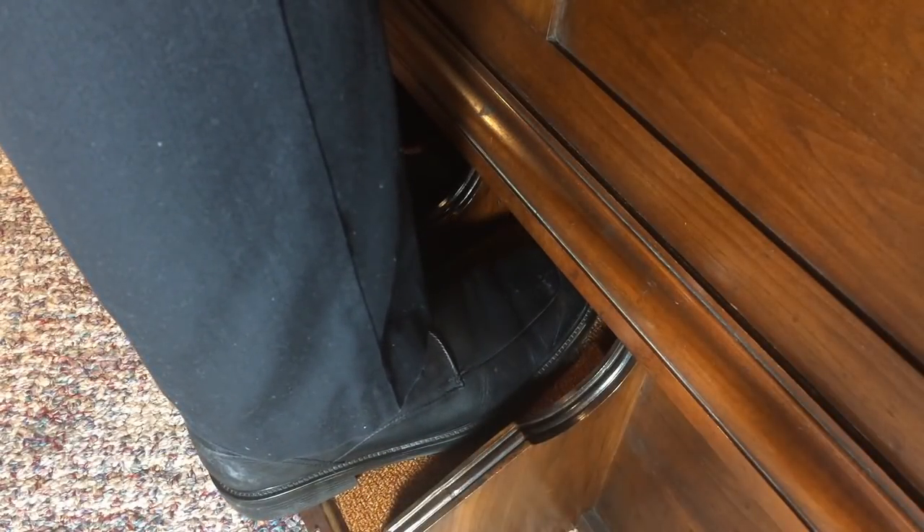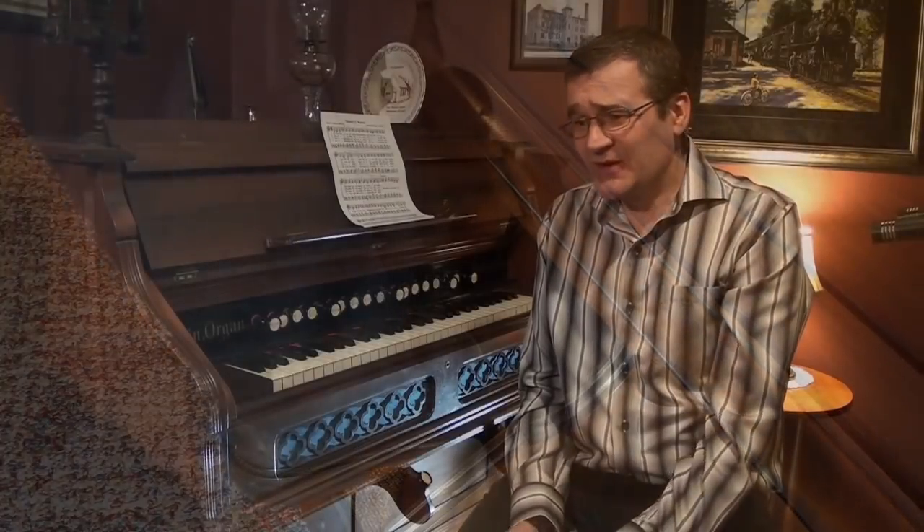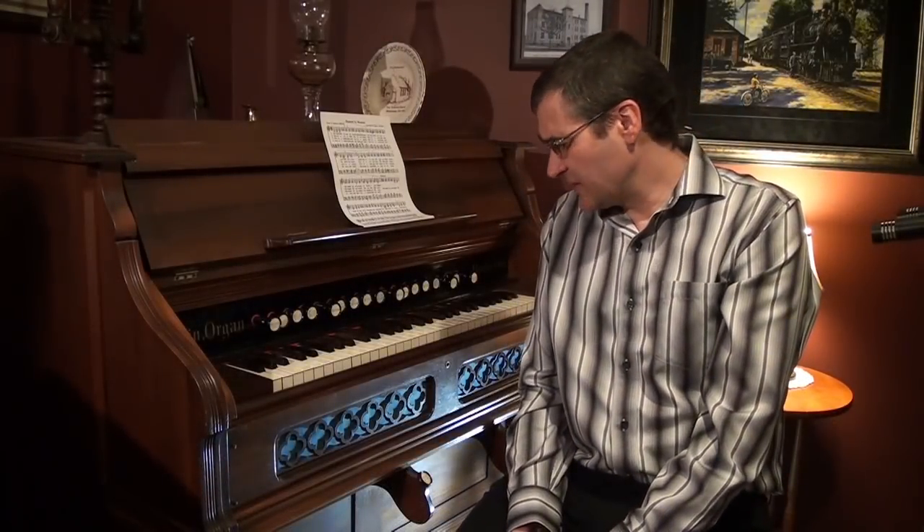The trick is that the more stops that you use and the more notes that are used, the treadle speed becomes quite variable and dynamic, especially if you use them for expression. The easiest analogy to show this is that playing a reed organ with treadle expression is like riding a bicycle with no brakes.